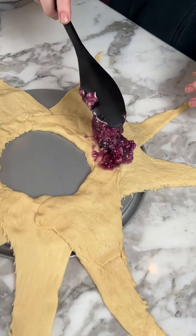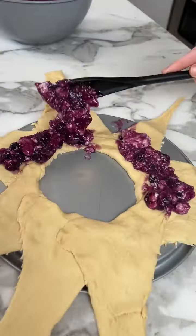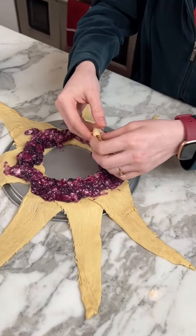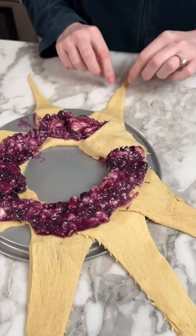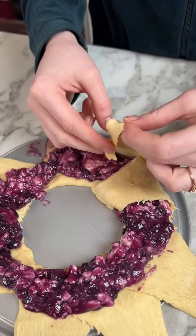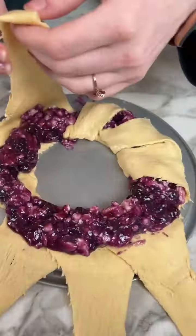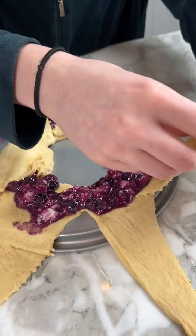Right here where all the crescents are touching, that's where you want to apply the filling. You want to make a little ring.